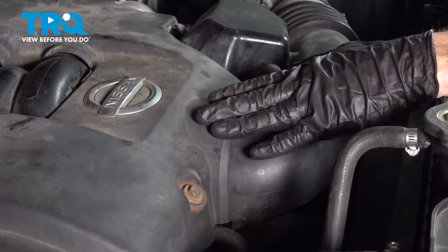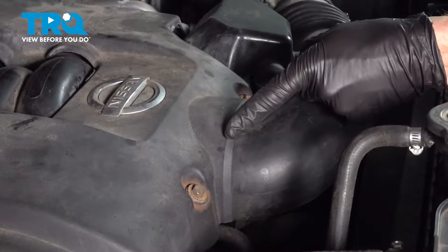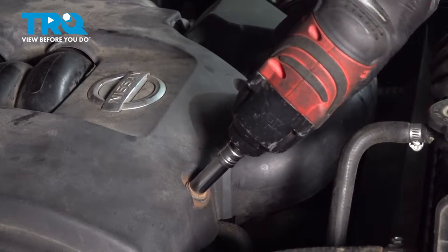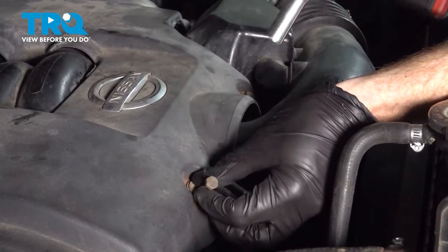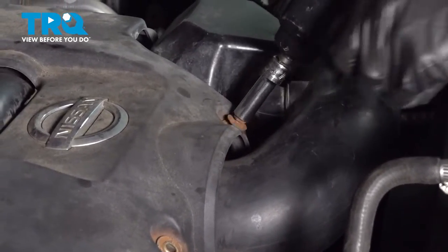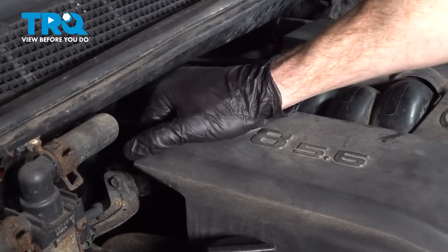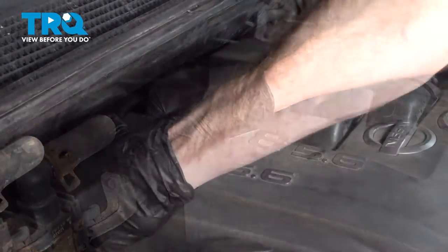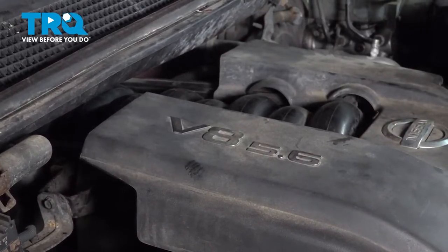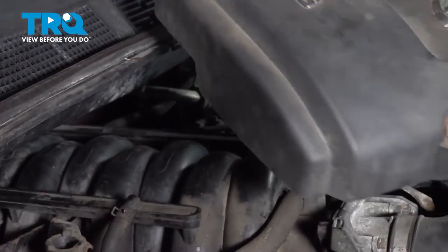Now that we have the negative battery terminal disconnected, we're going to move along to removing our top cover. To do that we'll use a 10 millimeter and remove both of our bolts. Then reach along to the backside and lift straight up to remove your cover.